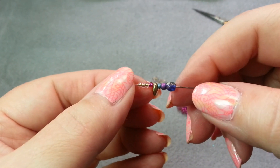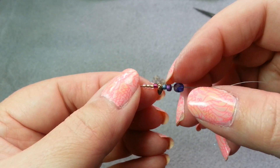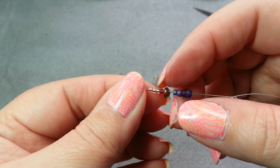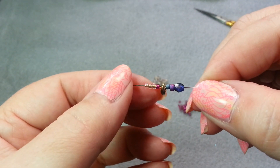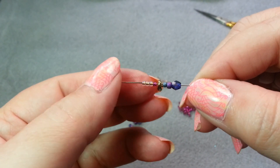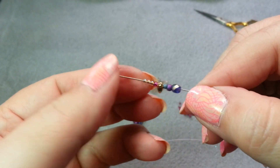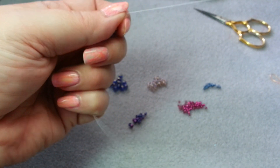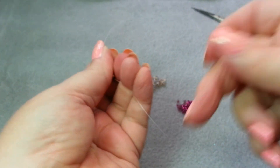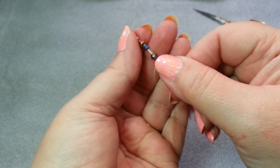Here's the sequence I have strung on: I have the 4 millimeter Fire Polished round, a size 8 seed bead, a size 11 seed bead, the Super Uno, then another size 11 — this pink one is going to be my bridge bead — and then three more size 11s. That's my sequence. I'm going to run these down until I've got about 6 to 8 inches of a tail, and then I'm going to go back through all of the beads.